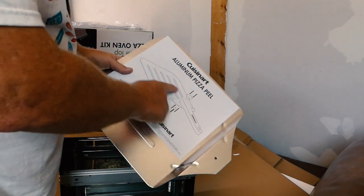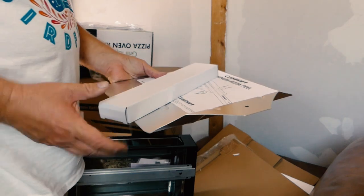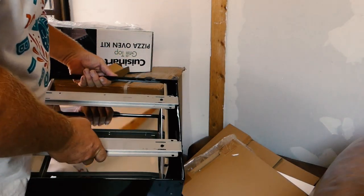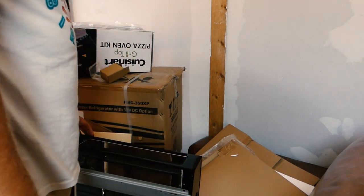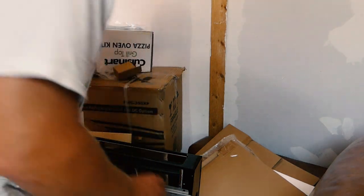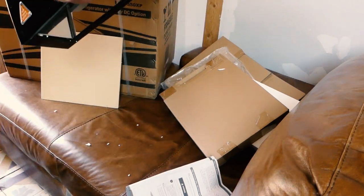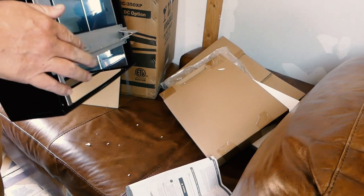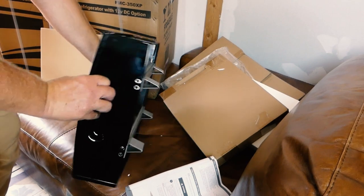I should find a handle with this thing. Oh, there it is. I still think those clips go on here, but I don't know if I want them — maybe I do, because then the heat won't be right on it. It'll raise it up off the grill. All right, so there's my little Cuisinart. It's got little grips where I can pick it up to keep it off the grill while cooking. The stone just slides in — that's convenient.